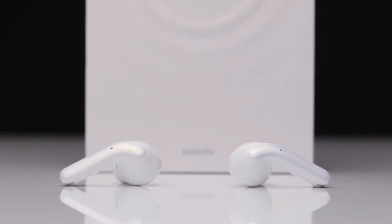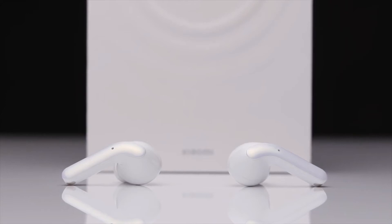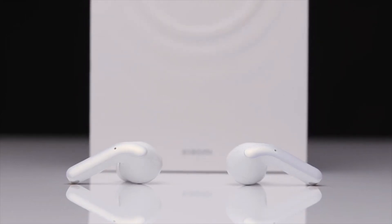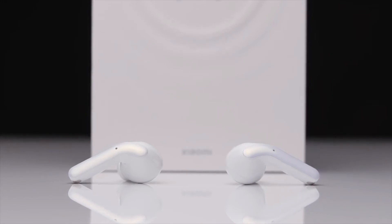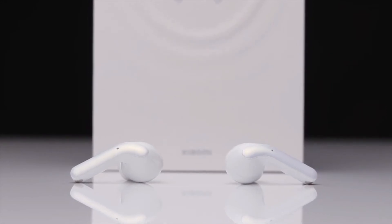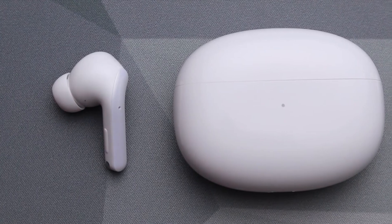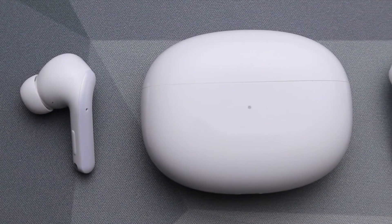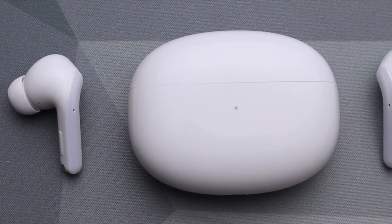Support for the LHDC 4.0 audio codec and 24-bit/96Hz HD audio means you can get some great sounds out of the Xiaomi Buds 3T Pros. We found the frequency response of the speakers to be good, with a nice balanced mix overall. Things never get too shrill or bass heavy, even when switching between music or spoken word content.